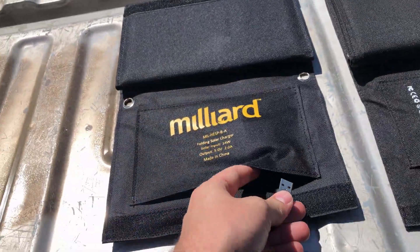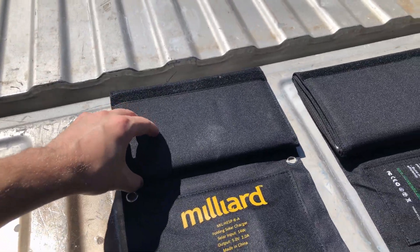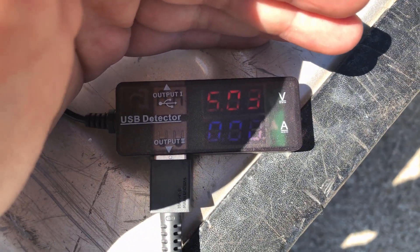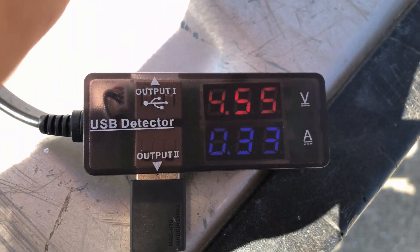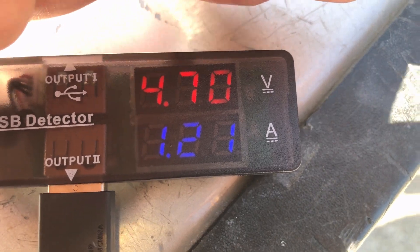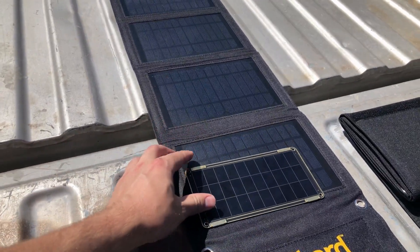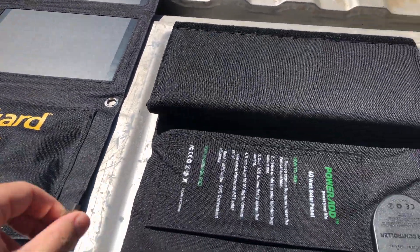Disconnecting and hooking up the Milliard panel, opening one panel section at a time. With one panel open: 4.55 volts at 330 milliamps. Opening the second section: 0.7 amps. Opening the last two sections brings it to 1.2 amps total. This is a bit more efficient than the Solar Paper for its size.